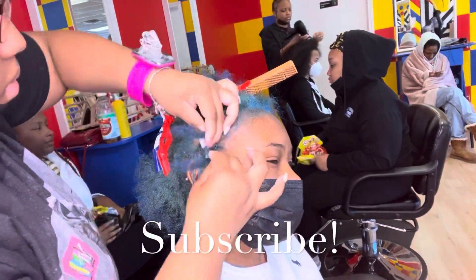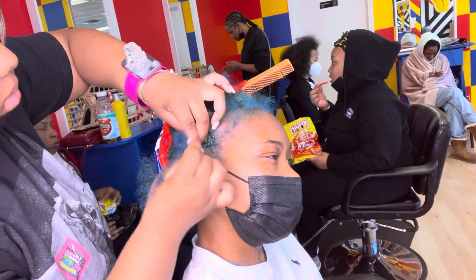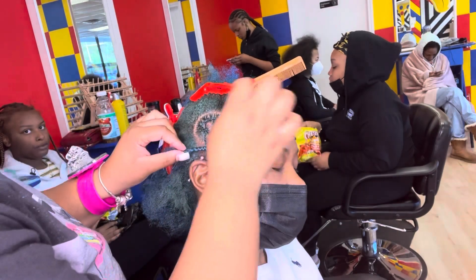Just braid it in the direction of the part, if that makes sense. Hopefully I explained that well enough — just follow through.